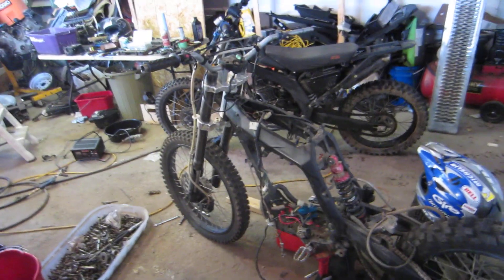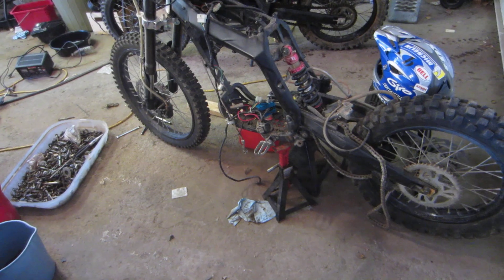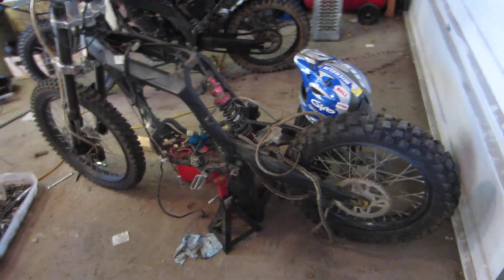2010 Geo 250cc dirt bike. Let's do a quick review and discussion and let's look at the blown motor I bought on this baby.